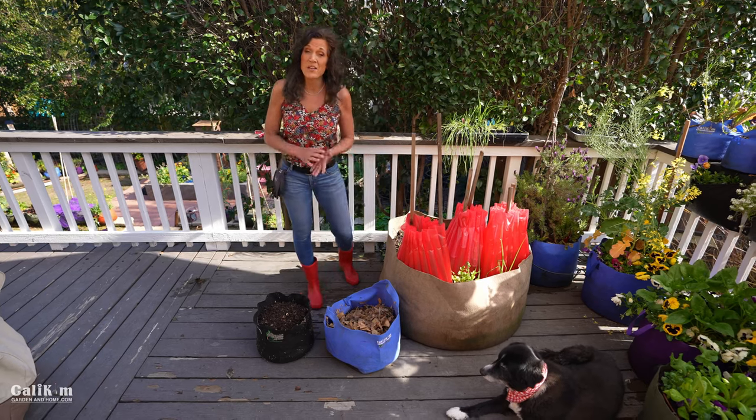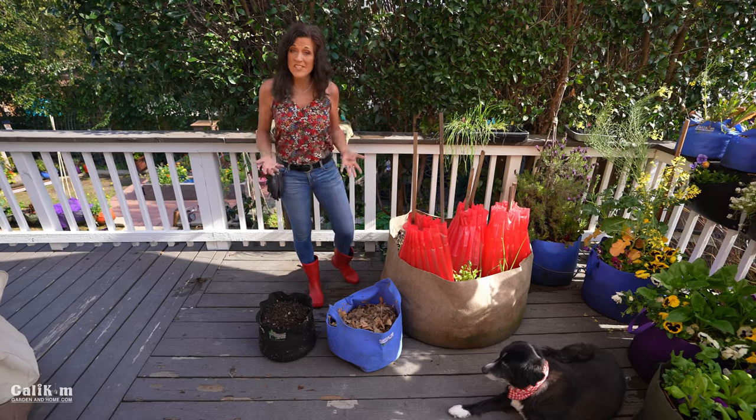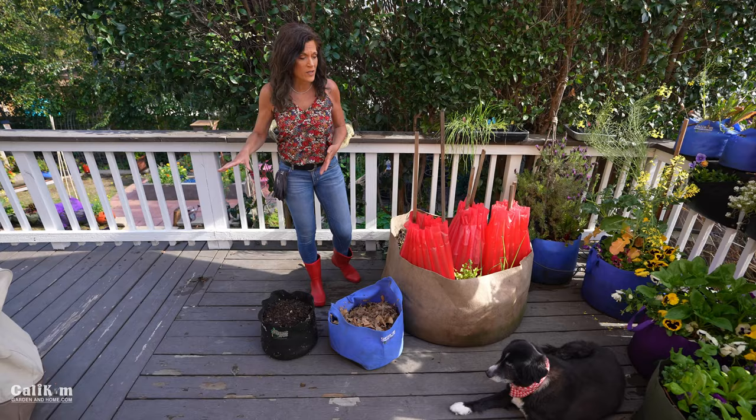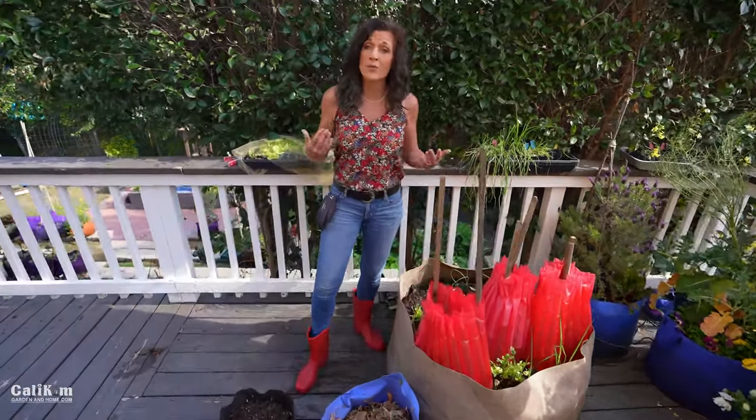Hi everyone, today I'm going to share with you what to do when your soil gets oversaturated. We just got back from a trip, we had a ton of rain while we were gone, and expecting more next week. The soil in my containers is super wet. This is a problem because your plants can get root rot. If you planted seeds and the soil is way too wet, the seeds will rot and may not grow.